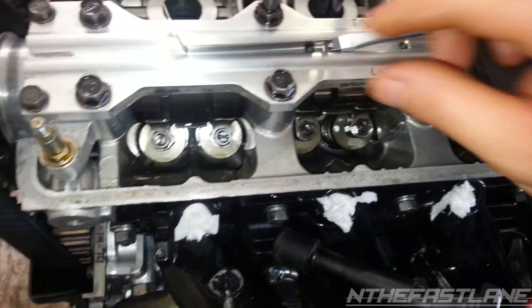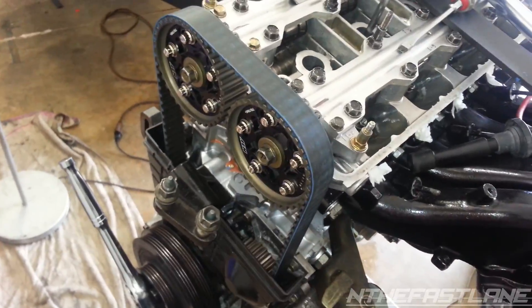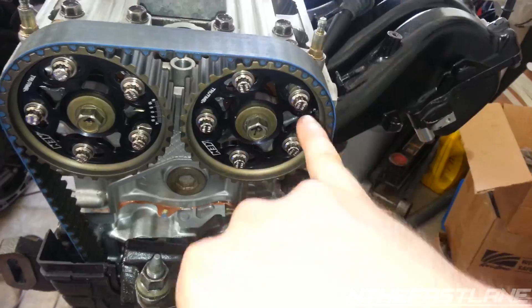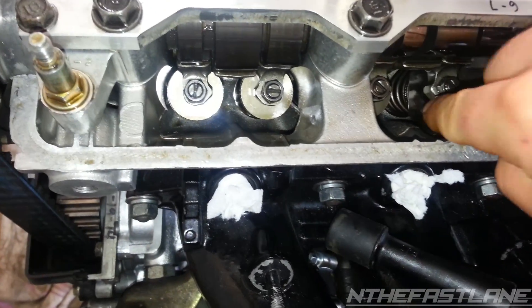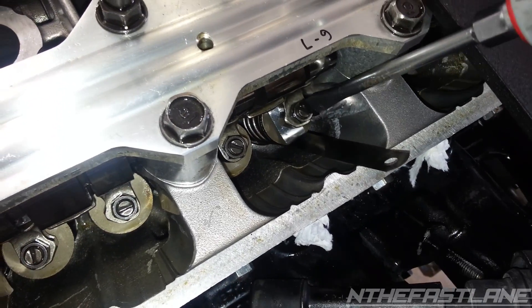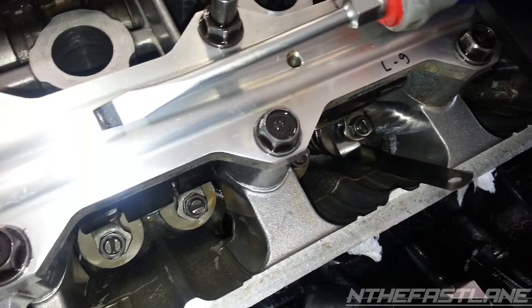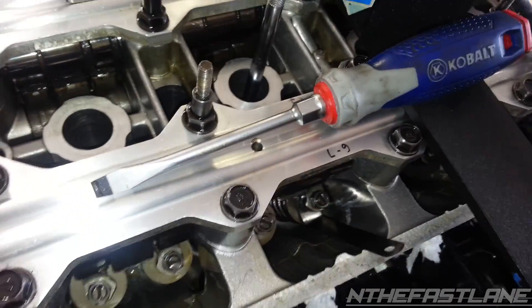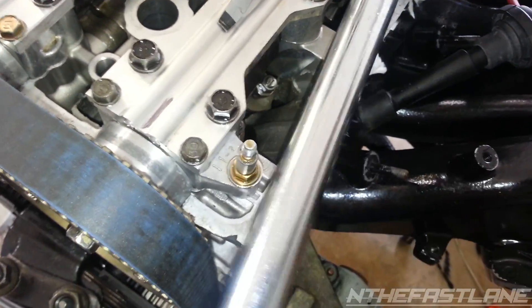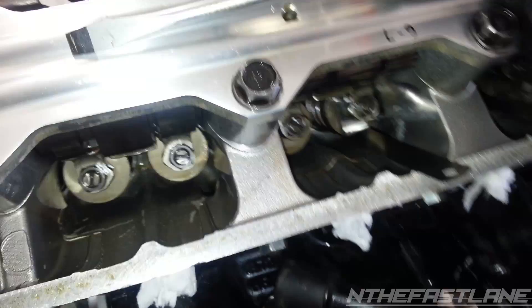Now we're going to take our feeler gauge. Keep in mind this is cylinder two — my last one. For cylinder two, the arrows are pointing all the way out, both top dead center. Now we're going to take the feeler gauge and slide it underneath the lash and just set it like that. We're going to slowly tighten the screw until there's just no resistance — just enough so it kind of touches it. Then we're going to take our torque wrench and torque it to fourteen foot-pounds. Don't be scared — just go ahead and you'll hear it click. There we go — that's fourteen.